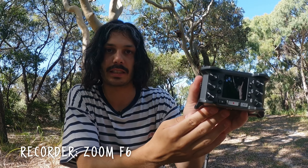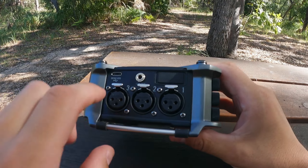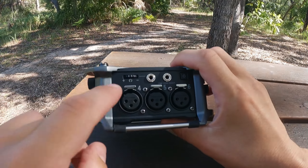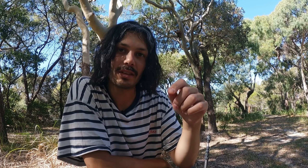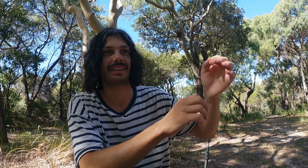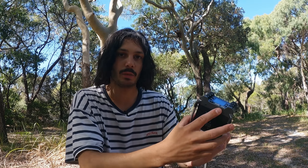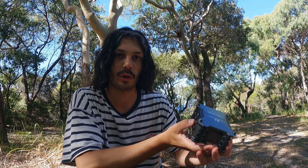For the main recorder I use, it's the Zoom F6. I really like this recorder because it's got six inputs. The main problem I have with my Tascam DR100 Mark III — really long-winded name — is the fact that it can only record two channels at once: two channels in the XLR, two channels on the top, two channels on the Omni ones, or two channels on the electric mics — so that's my little DIY clippy ones. With the F6 it opens up a lot of doors for field recordings and sound design.